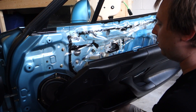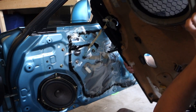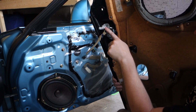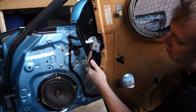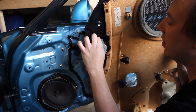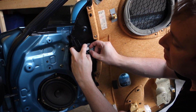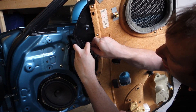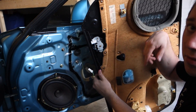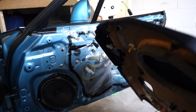On the 2002s and up, we do have a tweeter wire that's going to have to get disconnected. There's a little push feature up here that you can push down from the top on this little piece and pull outwards, and it just disconnects. On the driver's side, you also have a power lock switch that you'll need to remove. Go ahead and set the door panel aside.